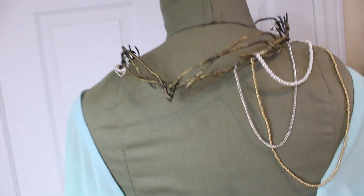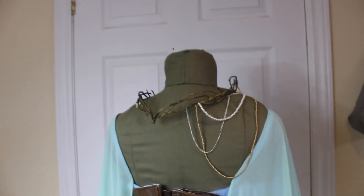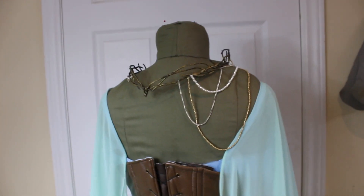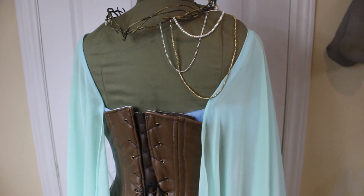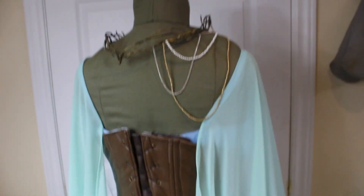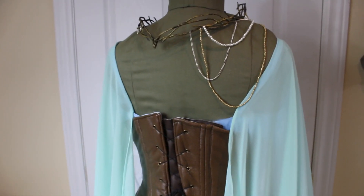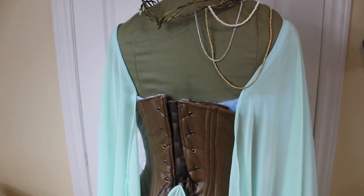We are in the crunch zone now so my check-ins may be less frequent. I also received my wig — it's beautiful, I love it — but it's straight, so I'm going to curl it with a curling iron. With wigs you just have to let them cool and then the curls will set, so that's what I'm going to do.